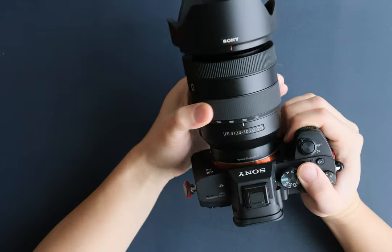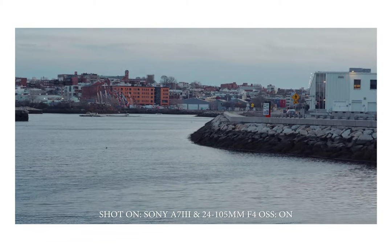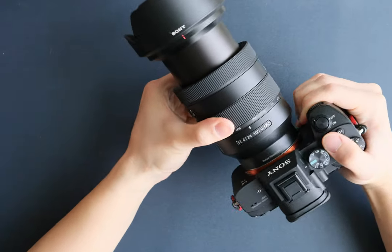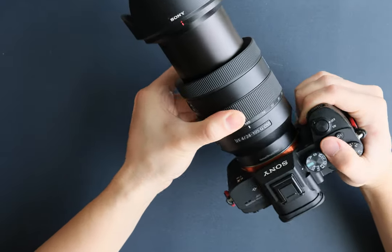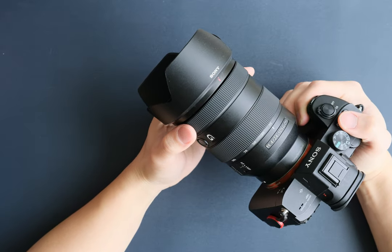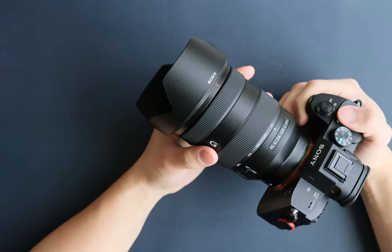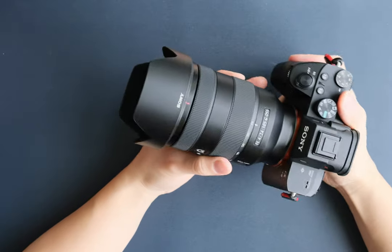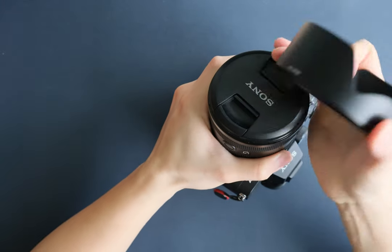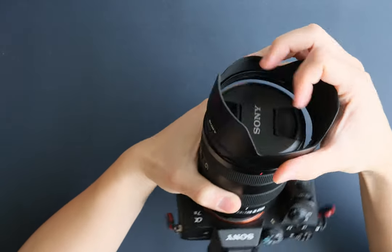The zoom ring isn't the smoothest I have used, especially compared to the Fujifilm 16-80mm — it's not super sticky either, it just feels a little bit stiff. So don't expect any silky smooth zoom shots from this lens. On the flip side, the focus ring feels very smooth, though I don't really use it much since I just put it on autofocus anyway. The lens hood is also plastic, but it does the job and helps keep the overall weight of the lens down.